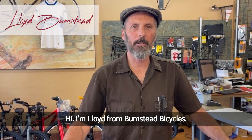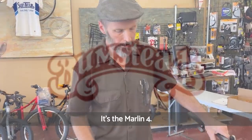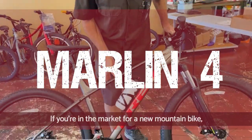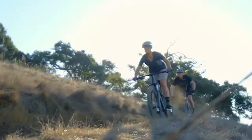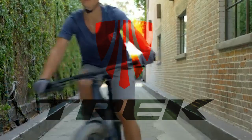Hi, I'm Lloyd from Bumstep Bicycles. Wanted to show you a new 2021 bike from Trek — it's the Marlin 4. If you're in the market for a new mountain bike and most of your bikes have been department store bikes because you thought you couldn't afford something from the bike shop, go in and ask to see this bike.